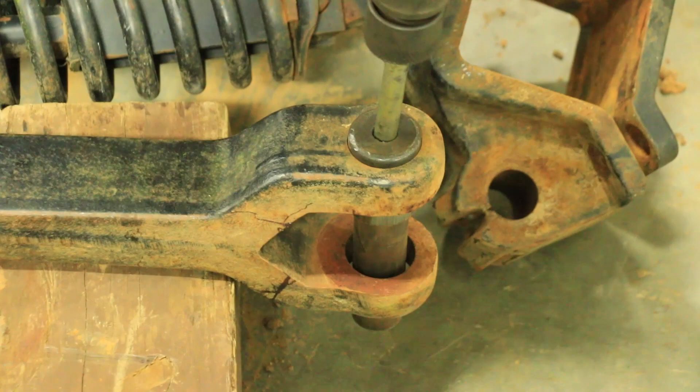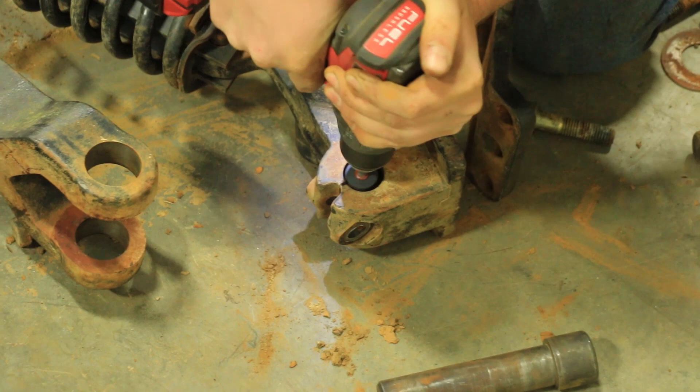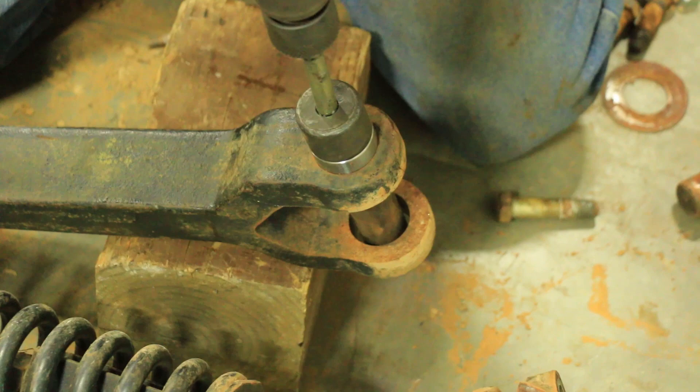Next, we are going to grind inside of the anchor. The reason we are doing that is because rust and corrosion can build up in there and interfere with the installation of the pin. Especially on the 50 series, this is extremely important because sometimes the anchor is squeezed together more on older drills like the 50 series.